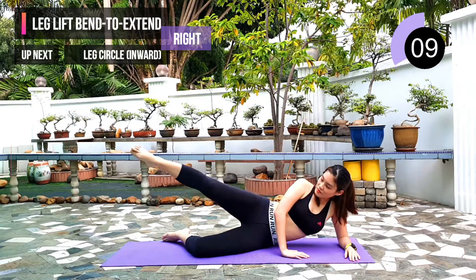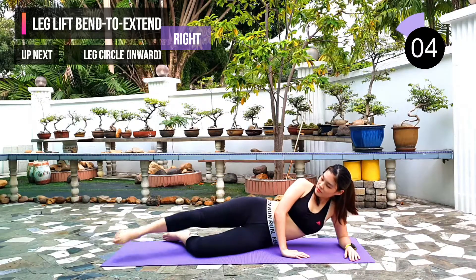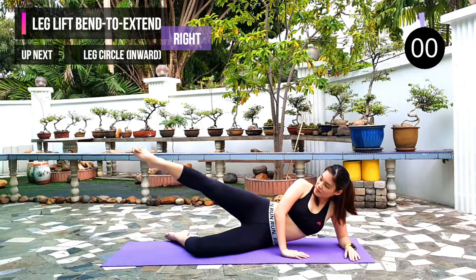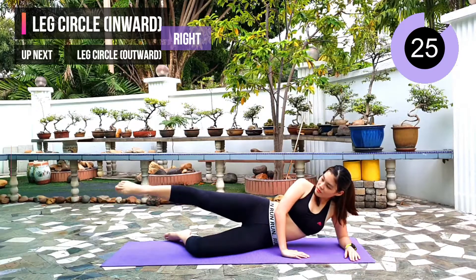10 seconds left. Next exercise: leg circle inward. 3, 2, 1 — hold in that position and circle inward.